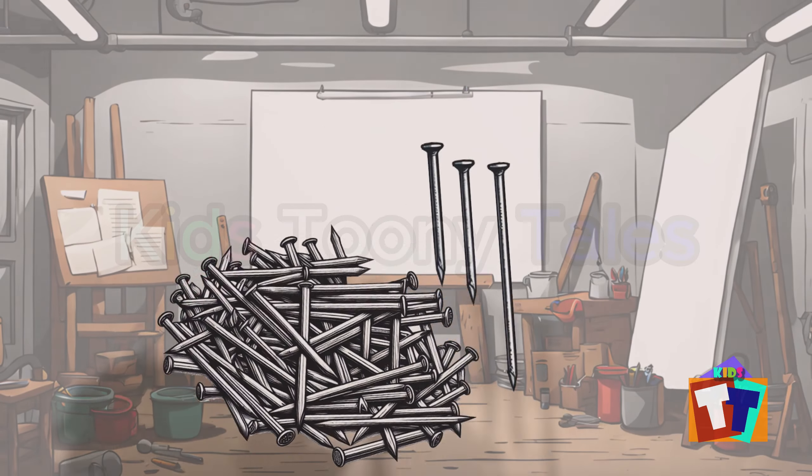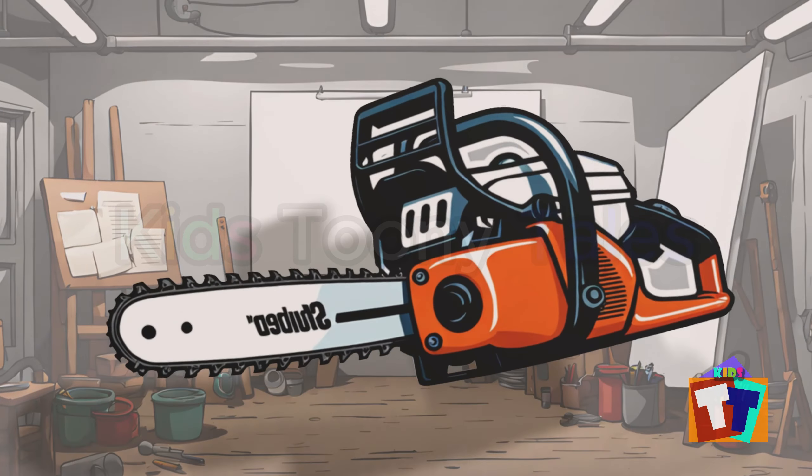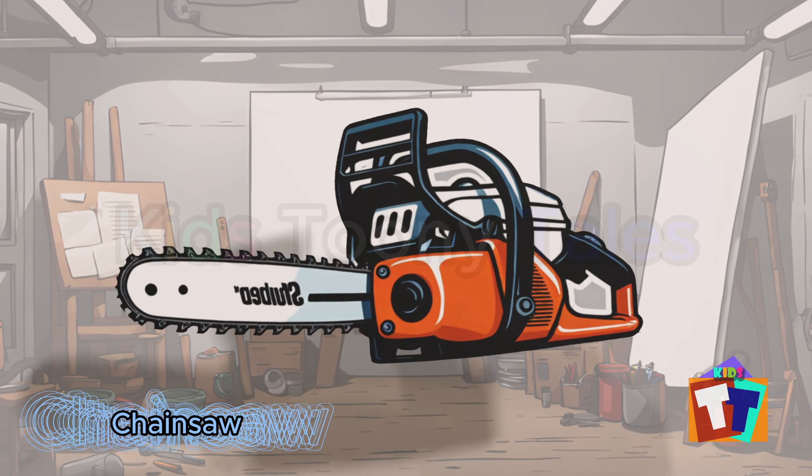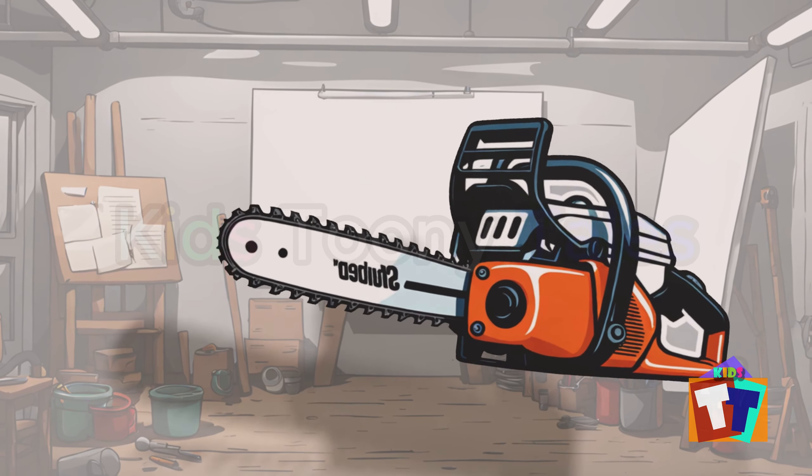Oh, look. It is a chainsaw. Yes, correct. You are right. Chainsaw.